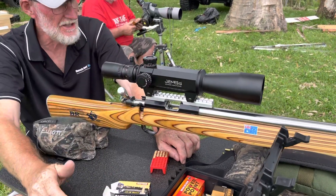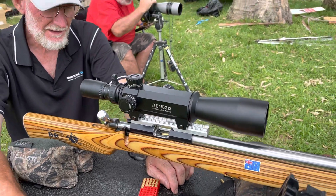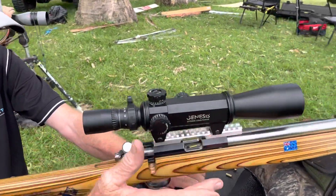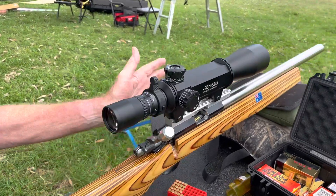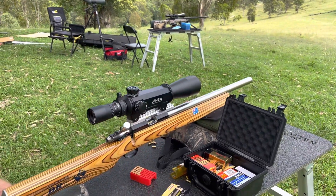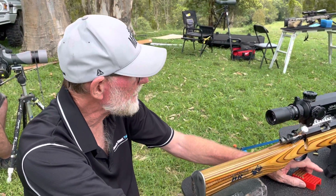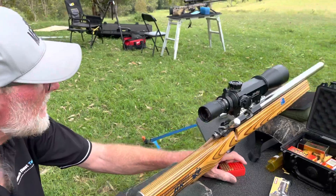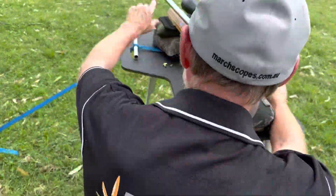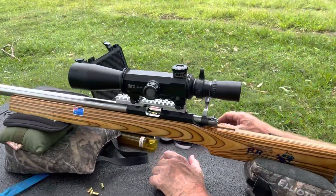This is a March Genesis scope - it's actually my prototype, so the current production models are slightly different, different mount system. But the Genesis has a huge amount of elevation adjustment: 400 minutes of angle possible. To get from a 50-yard zero to 500 yards, we need 139 minutes of angle.